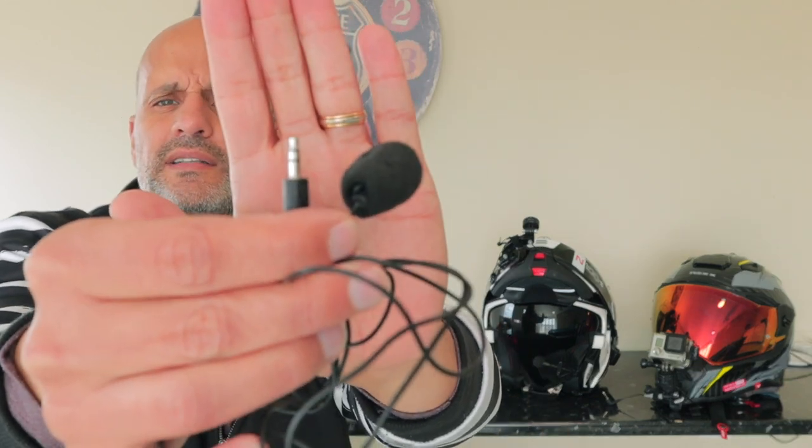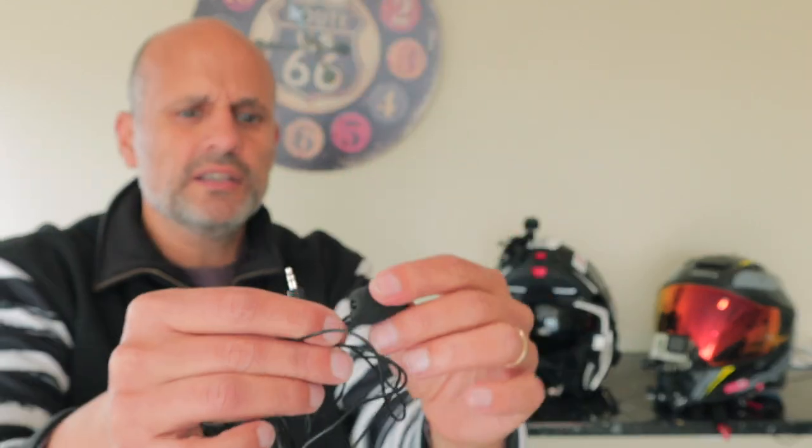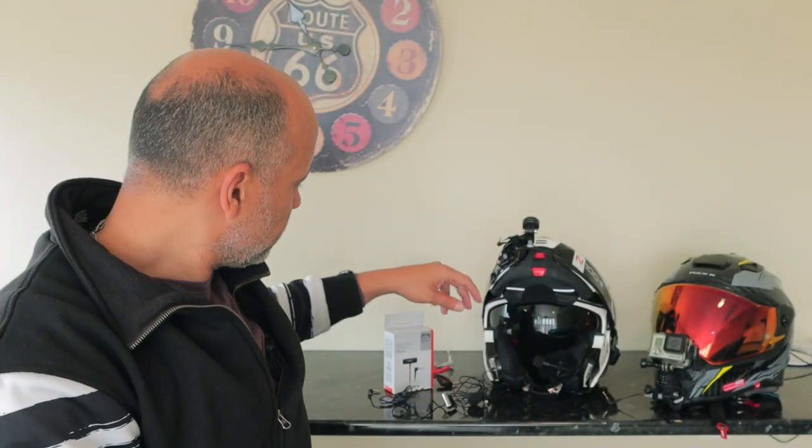I also tried other microphones like this one here — the cheap ones you buy on AliExpress or Amazon. They do have cheap microphones, but they are not stereo and I don't like the quality.